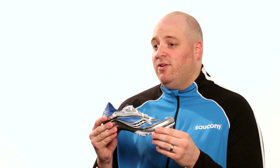This is our all-new Endorphin MD3. It is our elite level middle distance spike that can handle distances from 400 meters all the way up to 1600 meters.